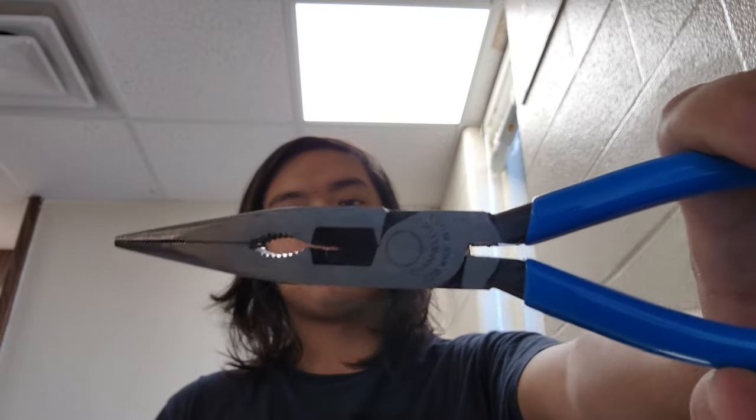Hey guys, Railroad Sniper here again today with another tool review. Today we'll be going over these Channel Lock E318 electrician's needle nose pliers.